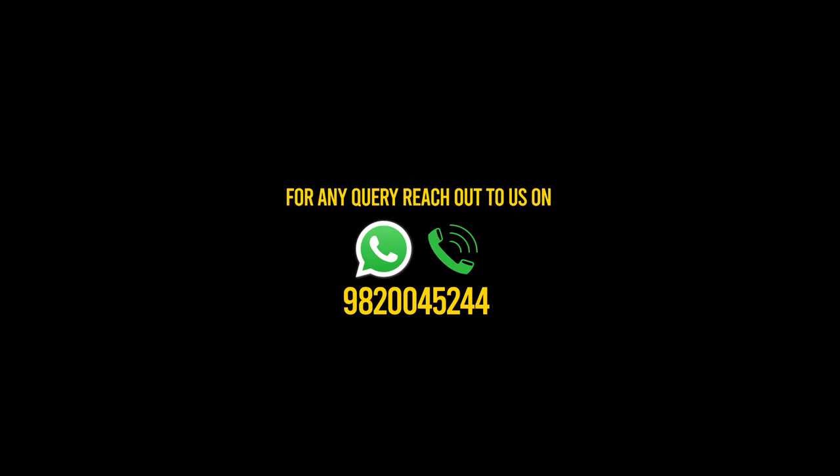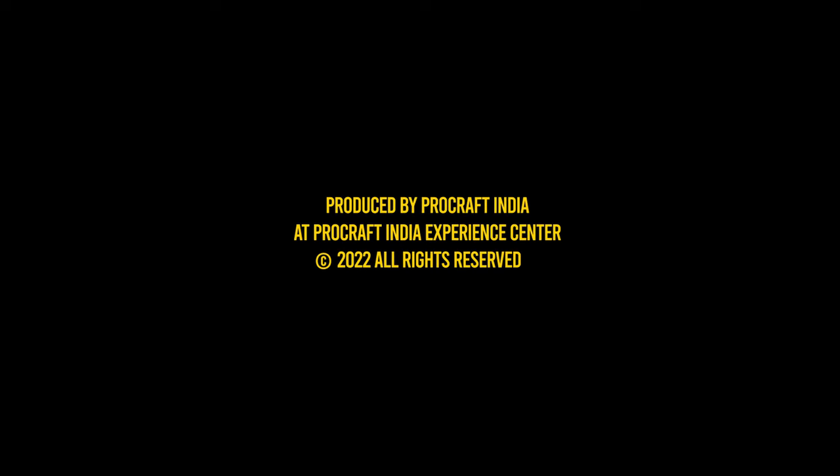That wraps up my review of the Stridem Les Paul guitars and the Stridem CST guitars. Hope I did a good enough job in Aditya's absence — let me know in the comments if you have any feedback or if I've missed anything. Also let me know in the comments what you'd like me to review next, and until then, stay tuned for more.